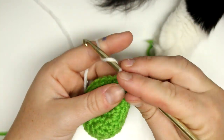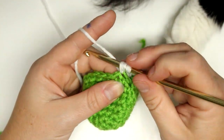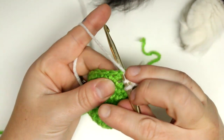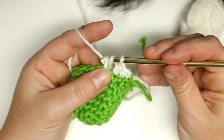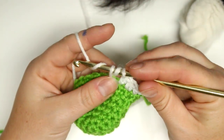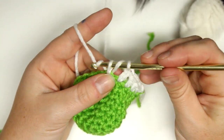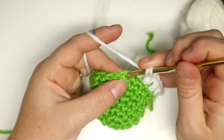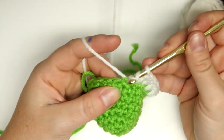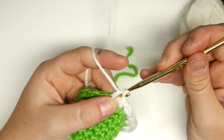Pay attention to this part because it's going to be multiple stitches. The first stitch is going to be a single crochet, then a half double crochet, and then four double crochets in the next four stitches — one double crochet into each. So that's double crochets one, two, three, and four.